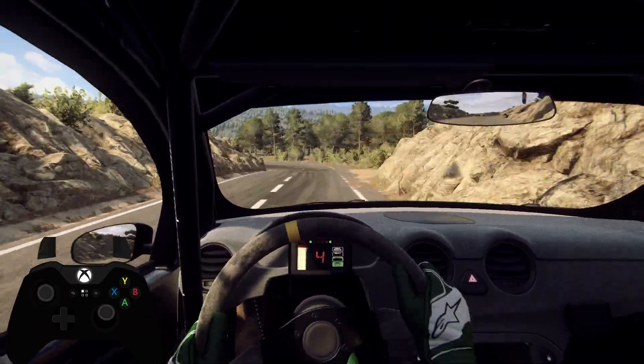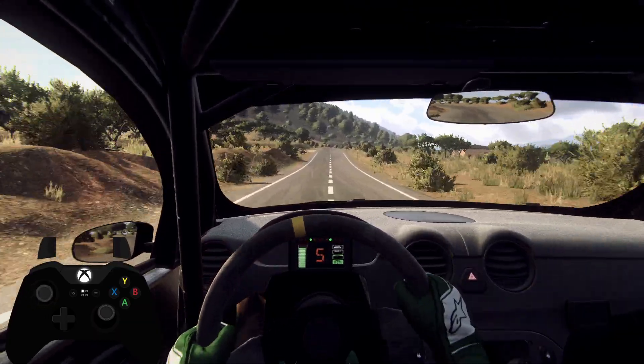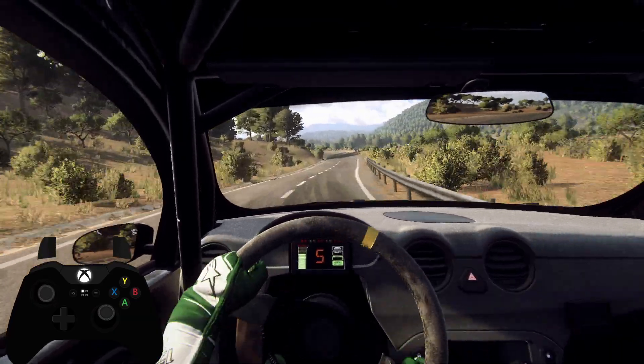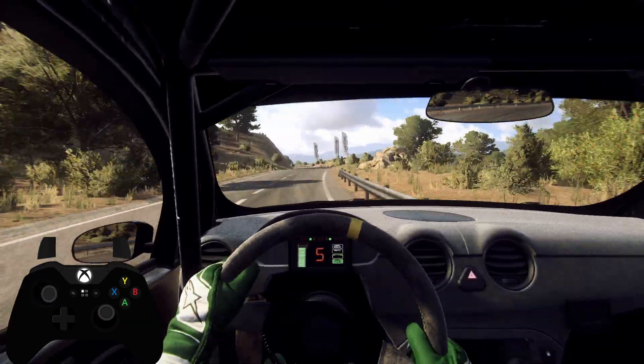50, 6 left, 150, 4 right long, over crest, 50, 4 left, 50, 5 right long, opens, 30, early 5 left, 100.